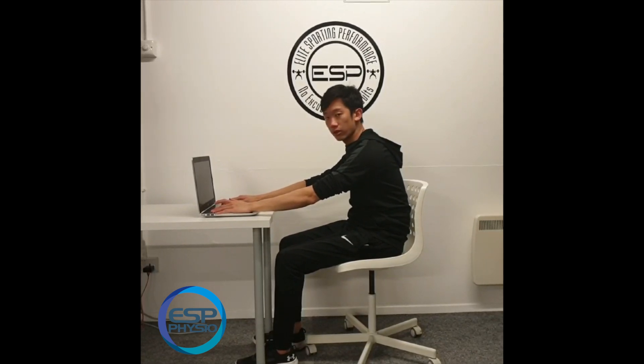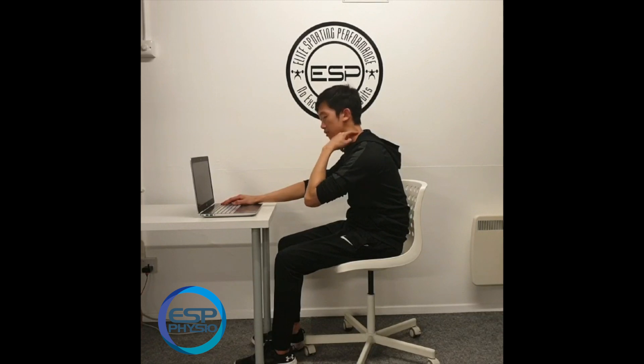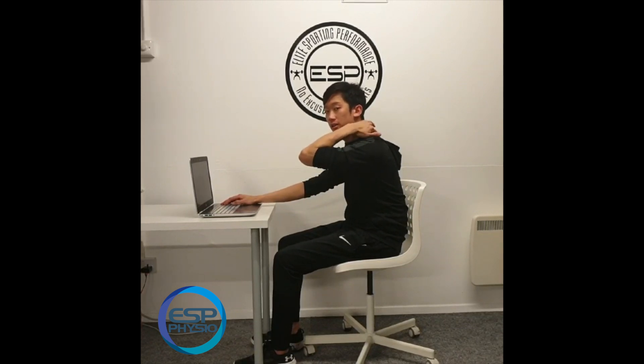If you want to improve this, there are three areas to address: the neck, the shoulders, and the upper back. This exercise will target all three areas. Start by sitting slightly more upright, and that targets the upper back.